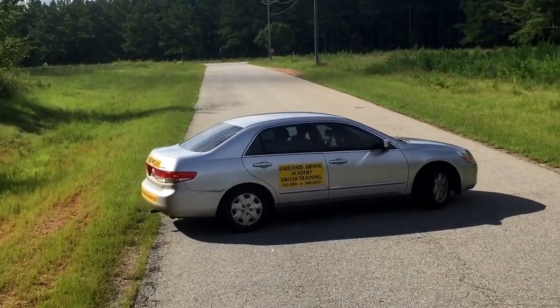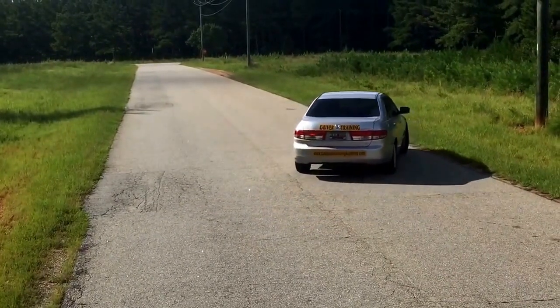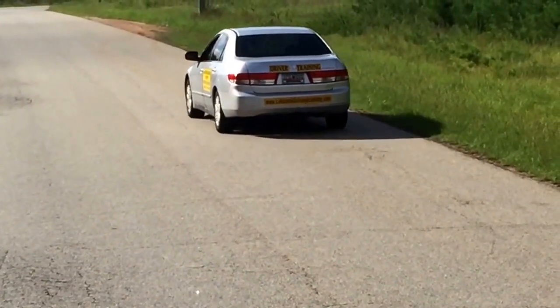Lock the wheels back to the left, check both ways, and proceed. This is Lakelands Driving Academy's method of a three-point turn.